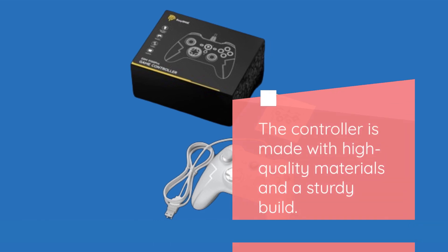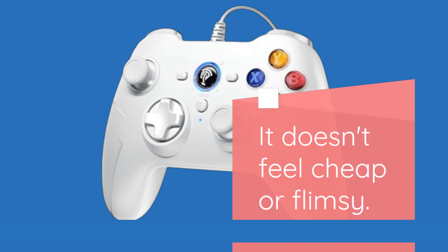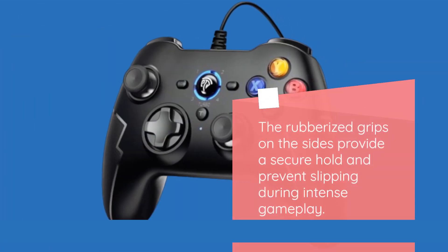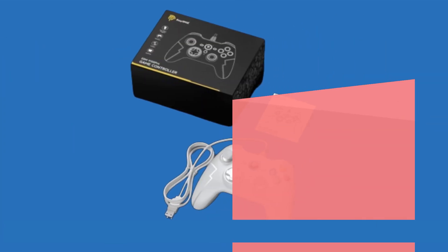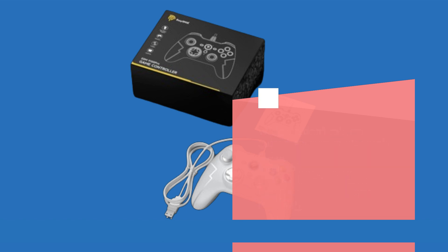The controller is made with high-quality materials and a sturdy build — it doesn't feel cheap or flimsy. The rubberized grips on the sides provide a secure hold and prevent slipping during intense gameplay. It's worth noting that the EZ-SMX9100 Pro has received positive feedback from users, indicating its overall reliability.